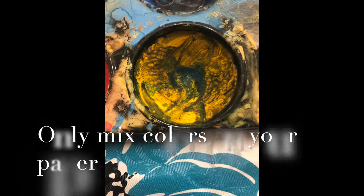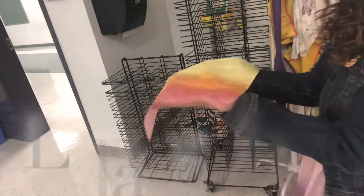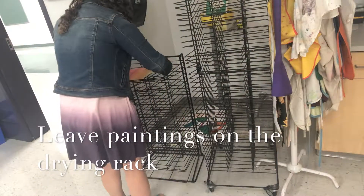It is important to only mix colors on your paper, or else the paints will look muddy and no one will want to use them. When you finish, carry your paper with two hands over to the drying rack.